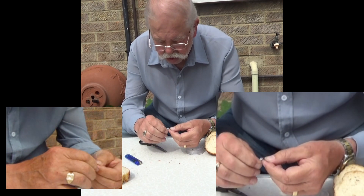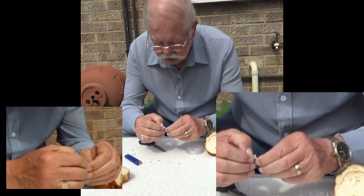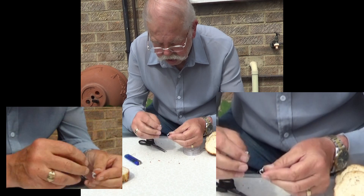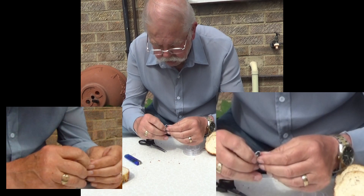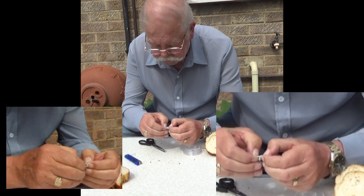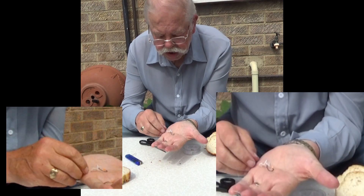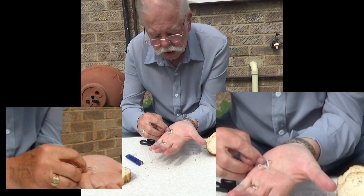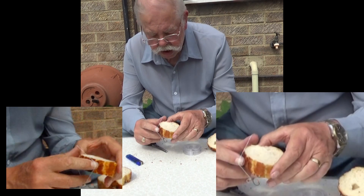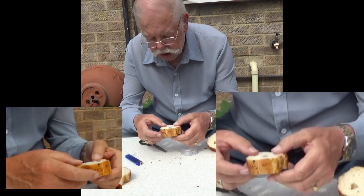We're now going to attach two loom bands to this D using just an overhand. That's one, and two. So that's two loom bands in a D on an eight-whip knotless knot. We put it on the tiger bread and it's all ready.